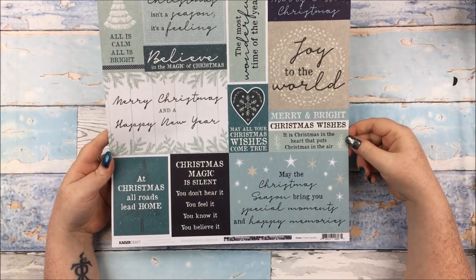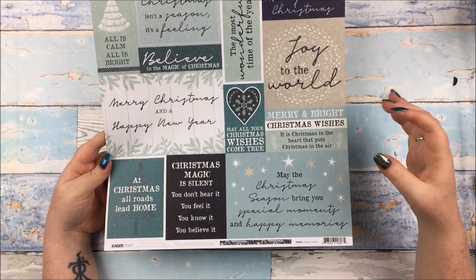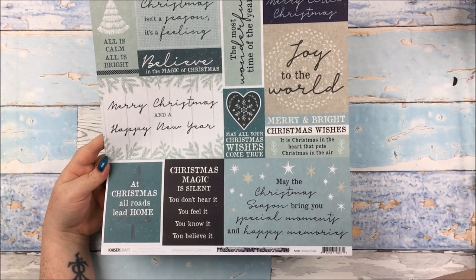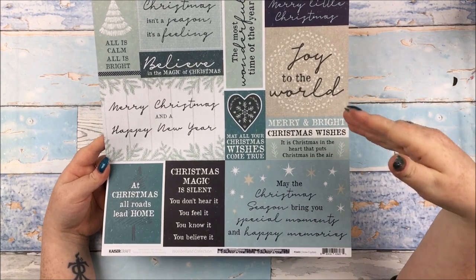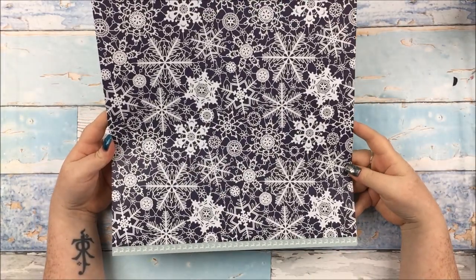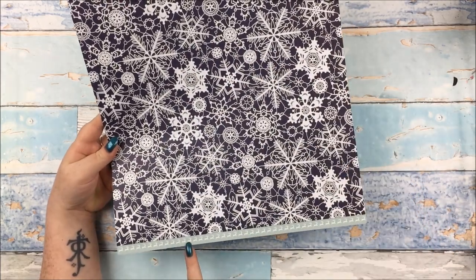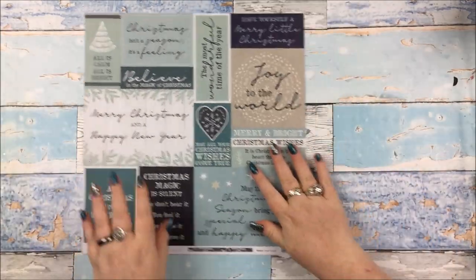The first couple of papers are from the Kaisercraft Wonderland collection, which is from this year. Just gorgeous teals and blues — this navy is my absolute favourite. This paper is called Snow Crystals and it's a cut-apart of various sizes, which is my favourite kind of cut-apart personally. Rather than all being 2x2 or 3x4, you get a mix. And then the other side is this really lovely navy with white snowflakes of different sizes and shapes, and then there are some stags or reindeer along the branding strip.